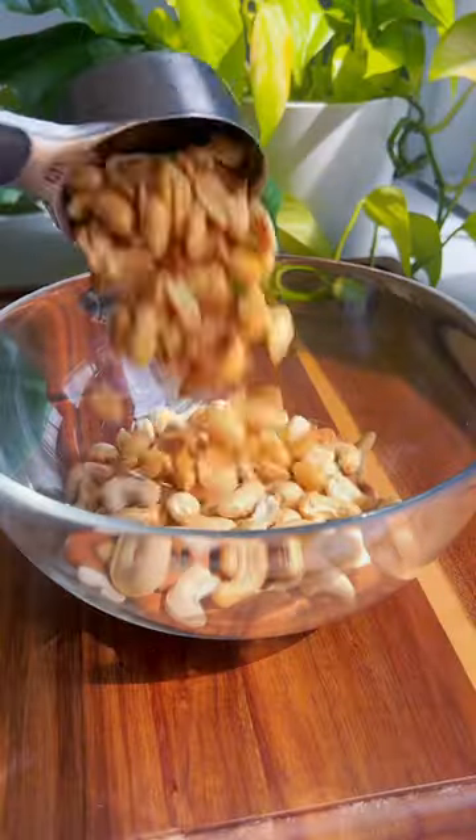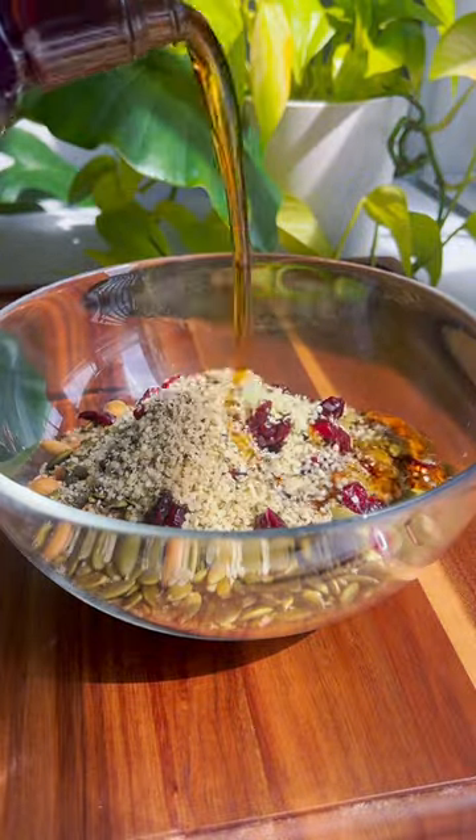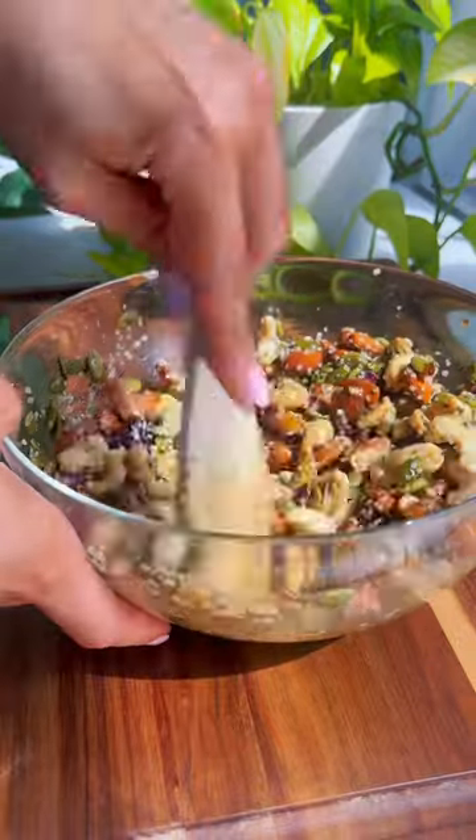In a small mixing bowl, add cashews, almonds, peanuts, pumpkin seeds, dried cranberries, hemp seeds, maple syrup, one teaspoon vanilla extract, and mix until everything is combined and evenly coated.